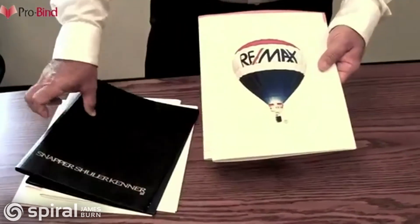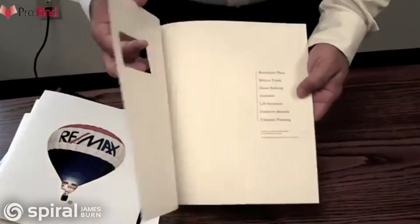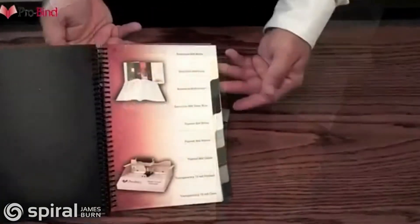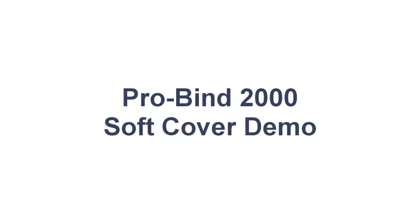The truth is, we believe in first impressions and we want to help you make your best. We are able to customize just about any material to make any kind of cover that you need. We also have a swatch book that lets you see all the standard covers that we have to offer. Soft cover binding is just that easy with the ProBind 2000. Great first impressions come with ProBind.